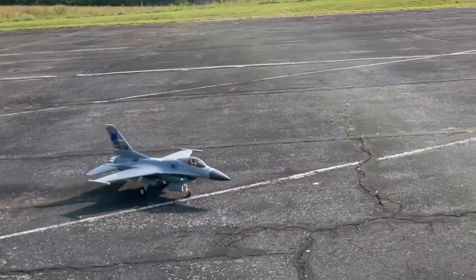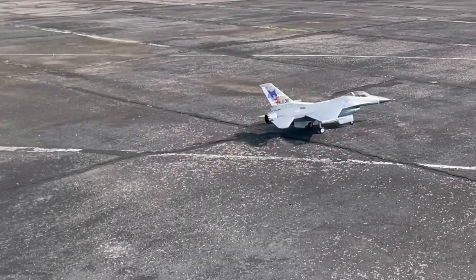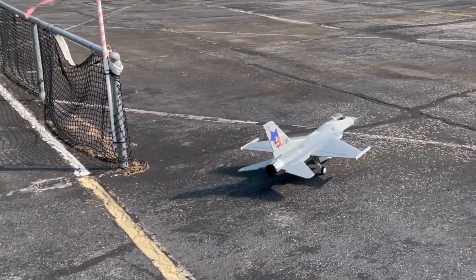This is such an amazing feature and a very cool jet. I don't know why there's no mention in the manual for how to activate reverse thrust for this F-16, but I hope this short video helps you get it all set up on yours.